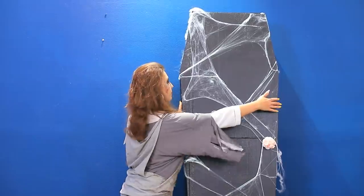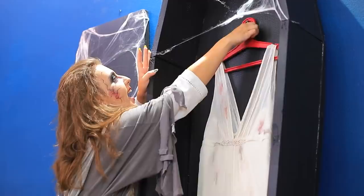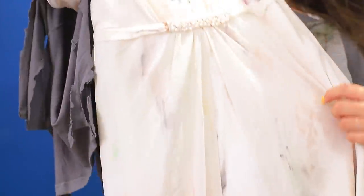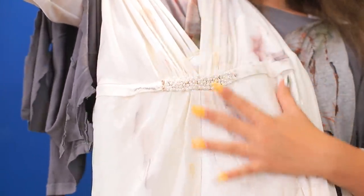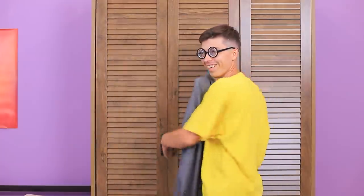Where are my glasses? Oh! Now I see! My coffin wardrobe! Here's my great-grandma's wedding dress! The time has come! It's been a hundred years, but it's still brand new! It's great when you only have one suit! No need to choose!